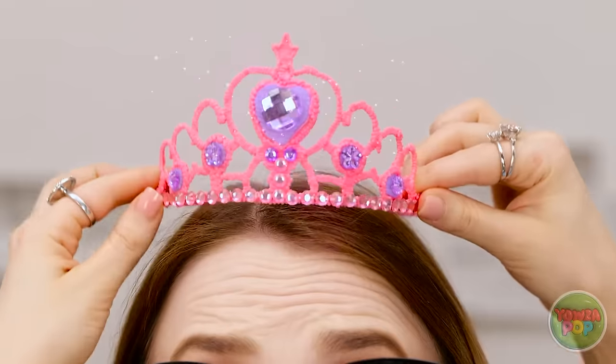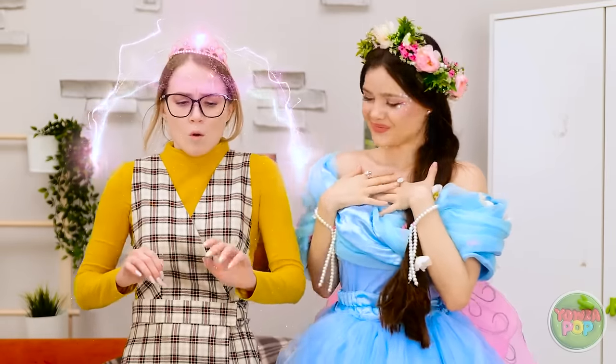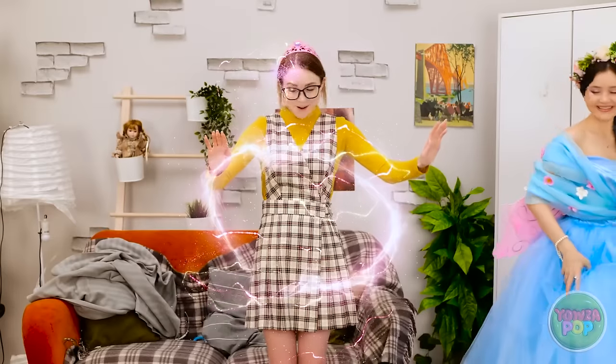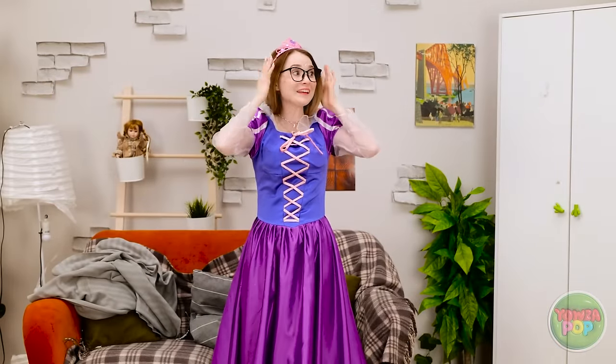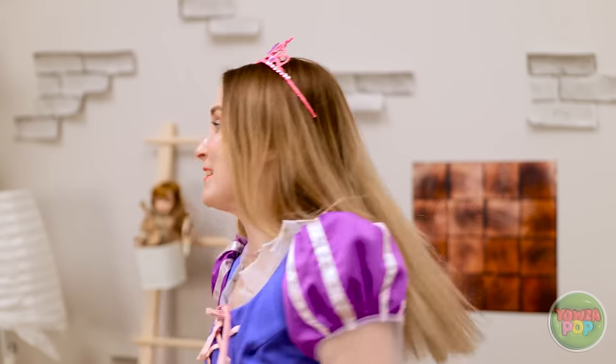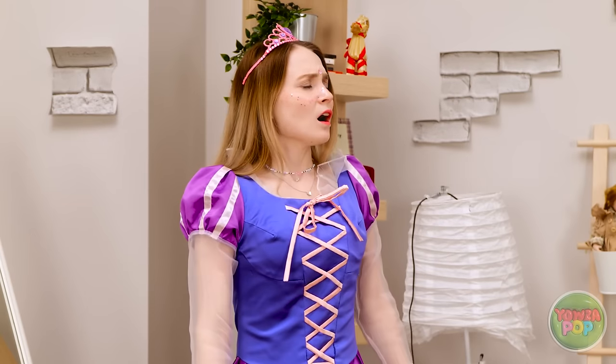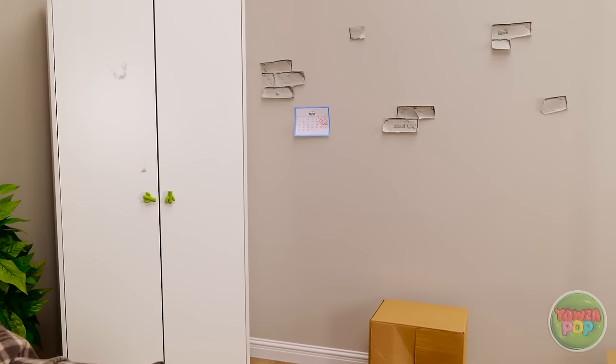Oh my god, I'm getting emotional — it's the perfect fit. Wait, what's happening? You're going to like this part. Whoa, this is unbelievable. These glasses don't go with this dress. Wow, look at me. Beautiful. Thanks. Where did she go? I never got to say how much this means to me, but thank you. Now let's party.